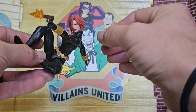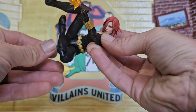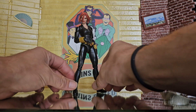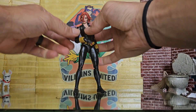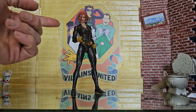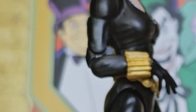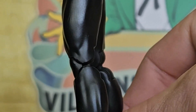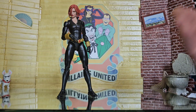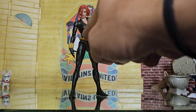Easy, simple sculpt and paint - she just looks absolutely fantastic. From head to toe it's completely all-new, brand new sculpt, pinless everything. She doesn't have a double ball socket neck joint, but she's got butterfly shoulders, pinless elbows, pinless knees, thigh cut - no boot cut though. She's fantastic. She's got a diaphragm swivel up top and an ab crunch on the bottom.